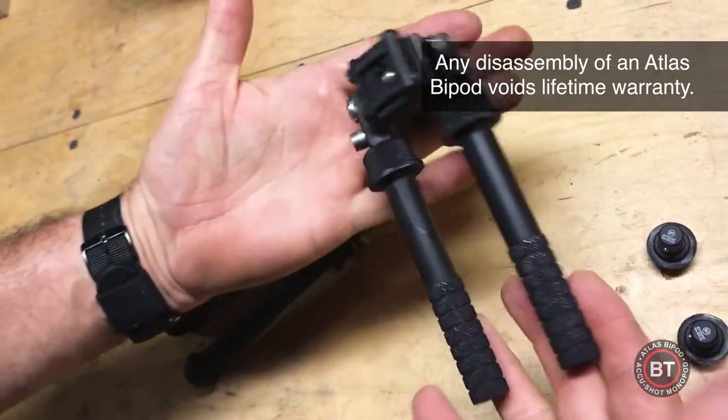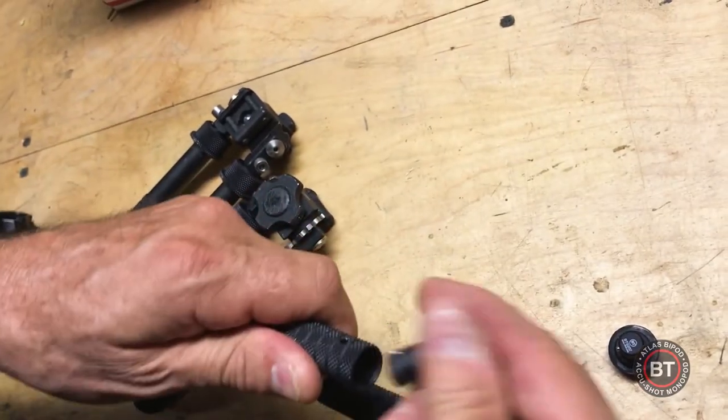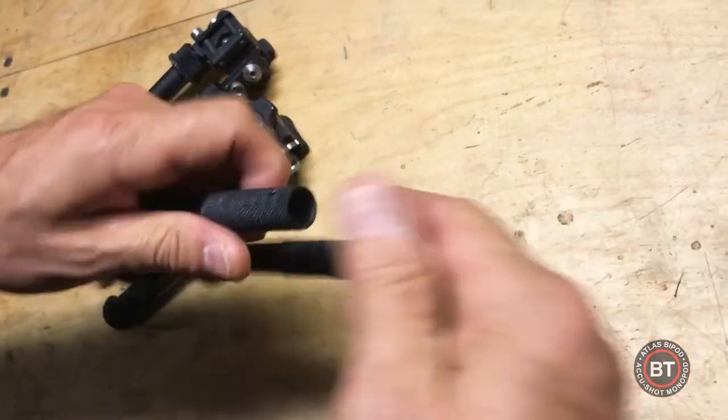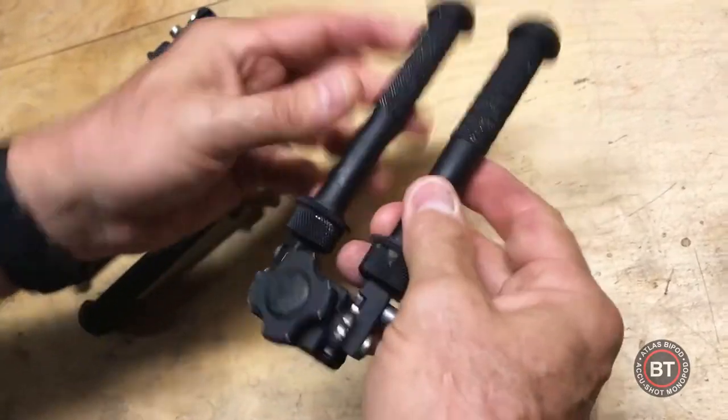And that's how you clean a bipod. Snap your feet in. Good to go.